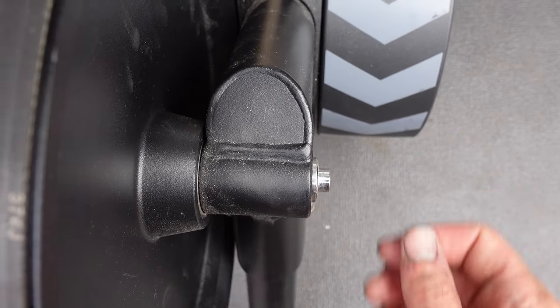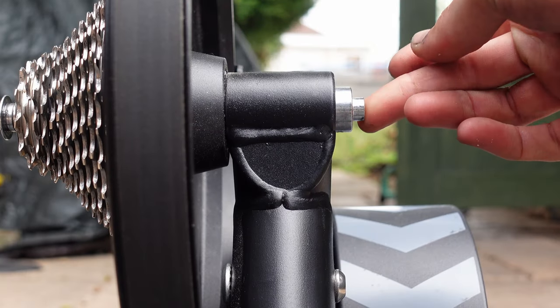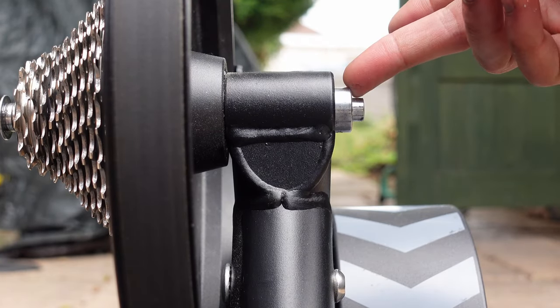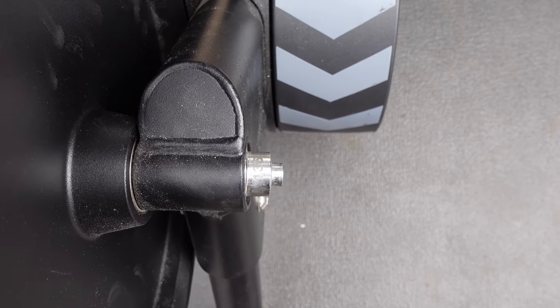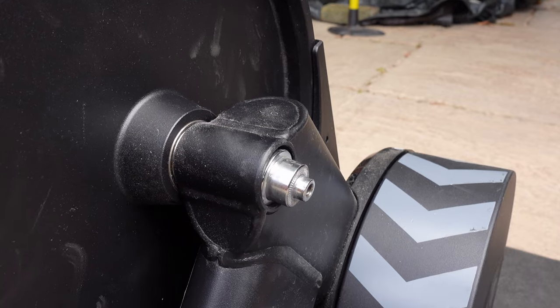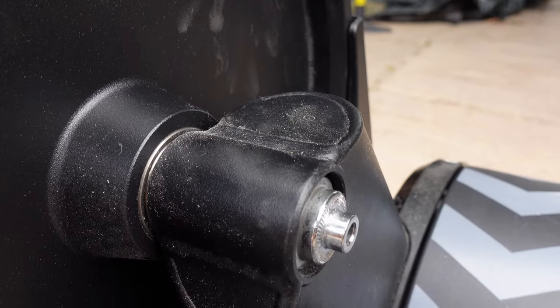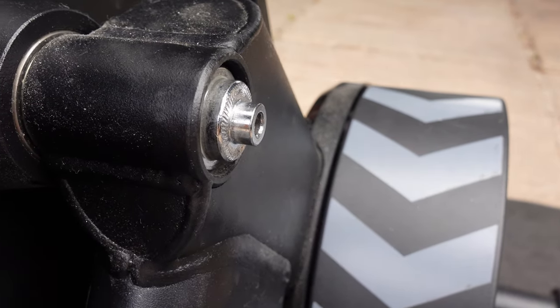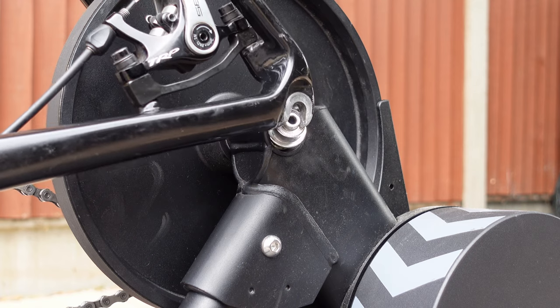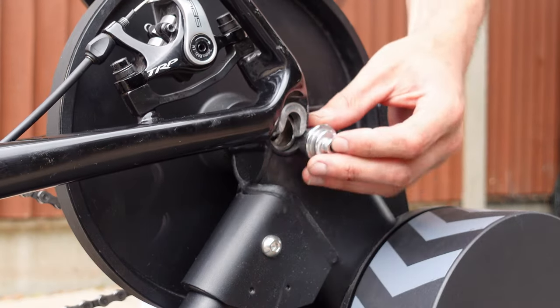Swapping between rim brake and disc brake is really easy on the Wahoo Kickr Core. On the non-drive side, you can simply flip the adapter around. When more of the adapter is sticking out, that is for disc brakes — just like this. When less of the adapter is sticking out, that is for a rim brake bike. The only annoying thing is the adapter isn't screwed in, so when you put your bike in it's easy to nudge it or for it to wobble, meaning you're not 100% sure if your bike is straight.